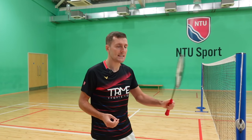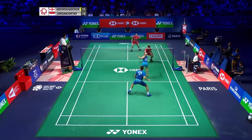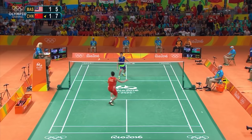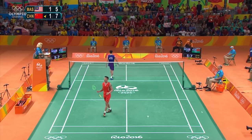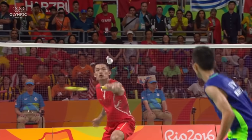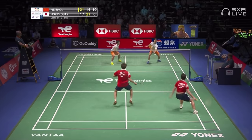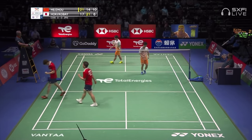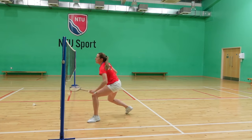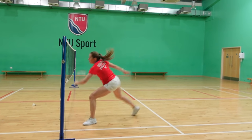We used a lunge for the easy kill but you might have noticed we've been using a jump for this brush off. First, you can commit 100% to the kill in anticipation of it not coming back, and it's also a more explosive and threatening movement. However, it is harder to get the timing right for this footwork. You need to time your jump so that you're at your peak height as you strike the shuttle — you definitely don't want to be travelling downwards as you hit it as it's more likely to go in the net. Of course in a match you've got to make a split-second decision as to which shot you're going to play.